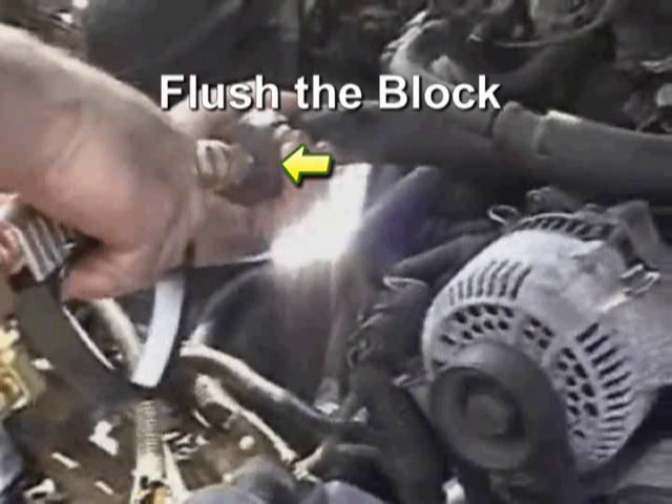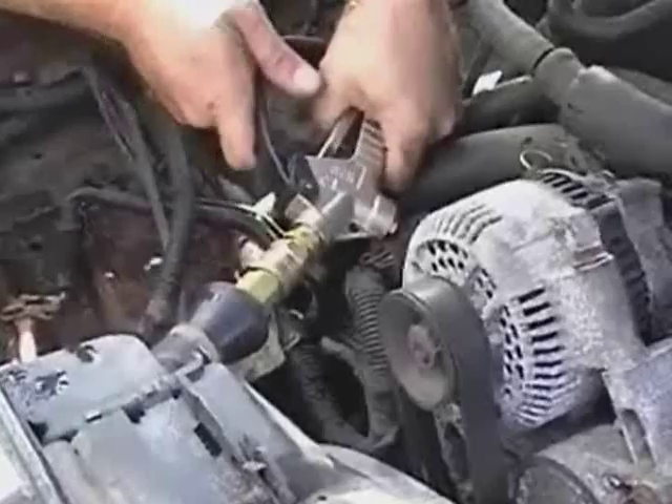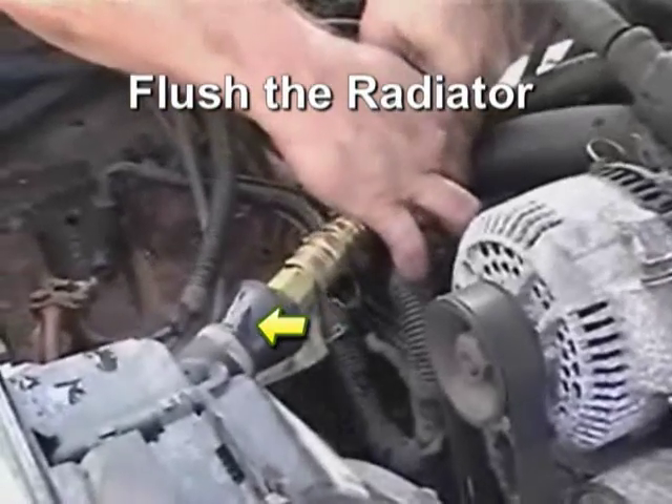Using the large rubber tip, you can flush the block through the upper hose. The Coolant Pulsator can open and push through a thermostat, but removal is always recommended.